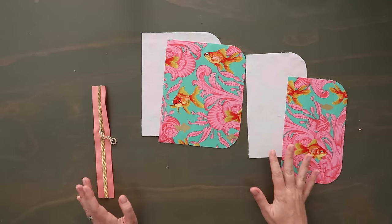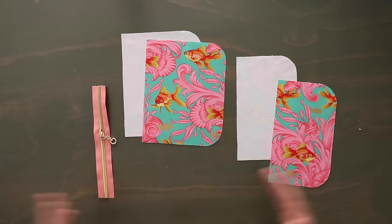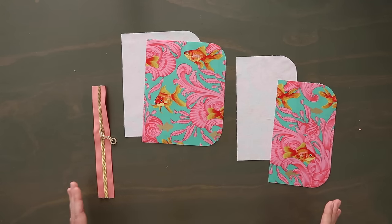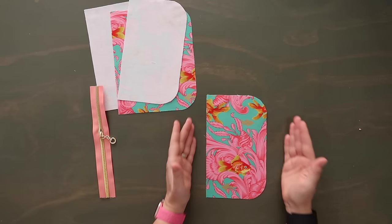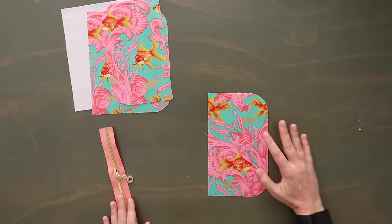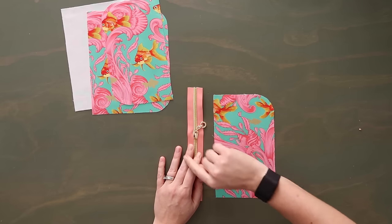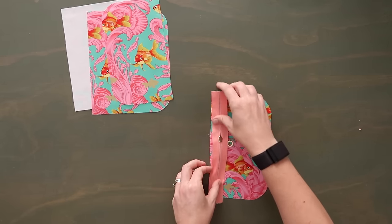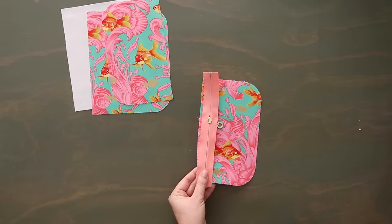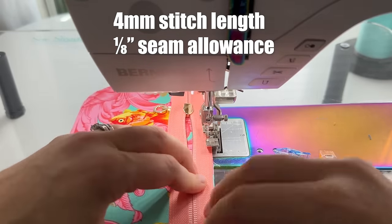Now let's work on our zip slip pocket. You'll notice I already have all my pieces rounded — in the pattern they are still rectangles. If it's easier to cut the rectangles and round everything at the end, go ahead and do that. The first thing you want to do is grab your front zip slip pocket piece — the one you want to be seen — lay it right side up and grab your zipper. With the zipper closing going upward, lay the zipper right side down over the straight edge on the left of your front zip slip pocket piece. Clip this in place and go to the sewing machine. Using a zipper foot, baste this on at an eighth of an inch seam allowance.